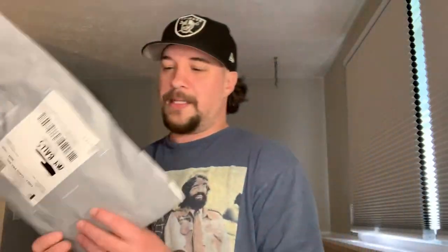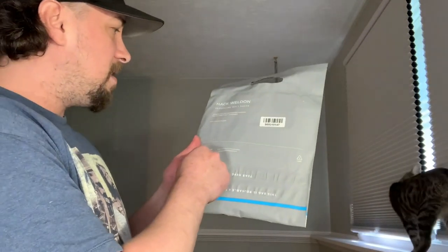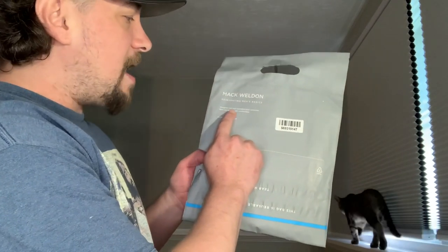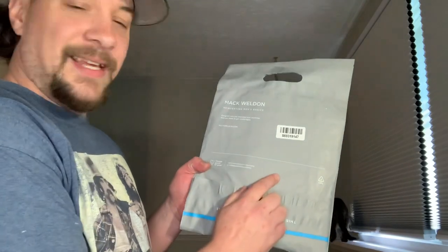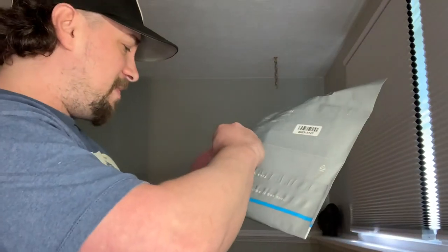Now, the bag's kind of cool, right? It's like I actually went shopping and I got a little bag. But here it is. Tear here is our tear strip. It says, "Mack Weldon — reinventing men's basics. Congrats, you've just upgraded your wardrobe. Now get ready to get comfortable." MackWeldon.com. Alright, let's open these bad boys up.